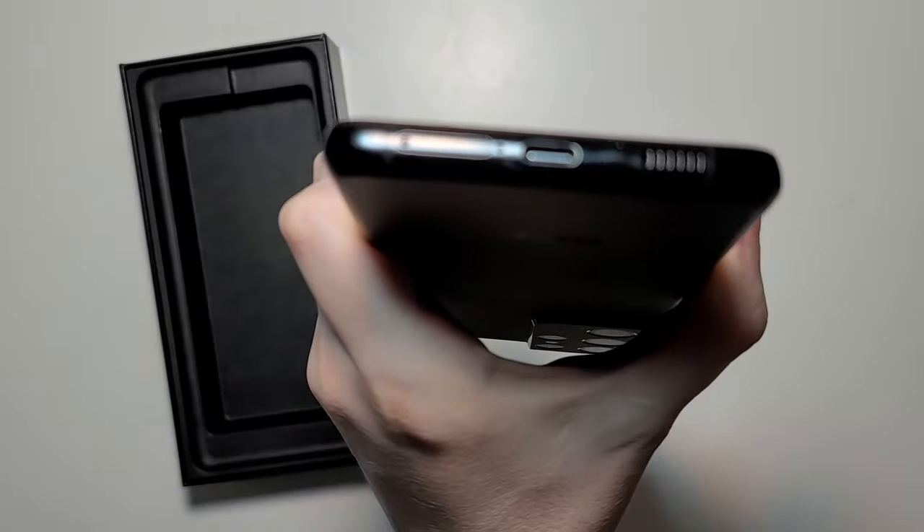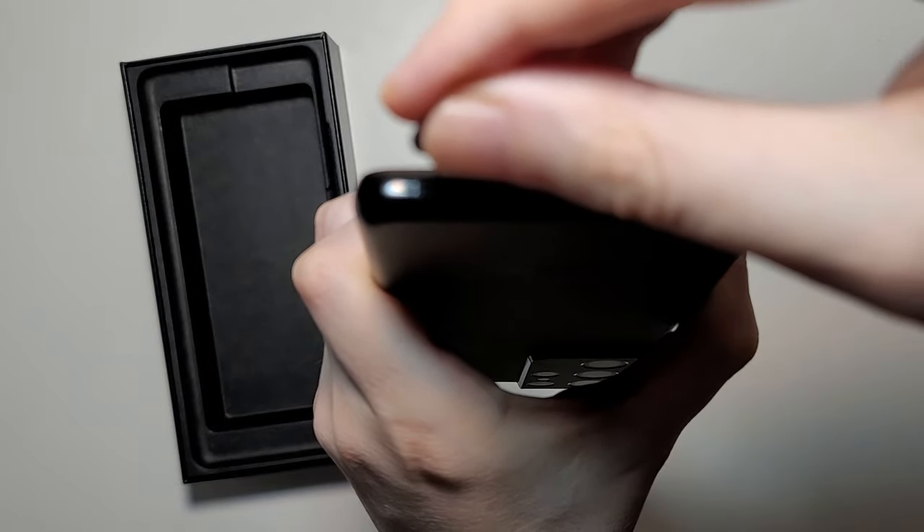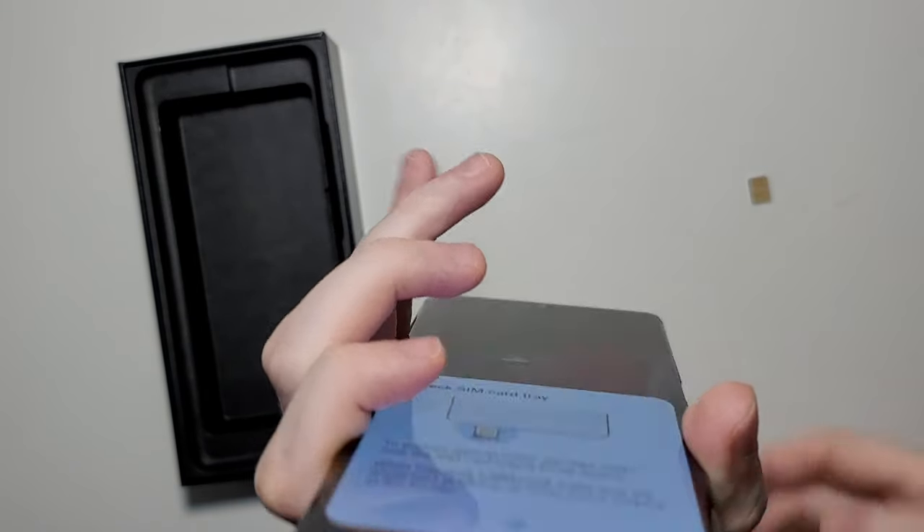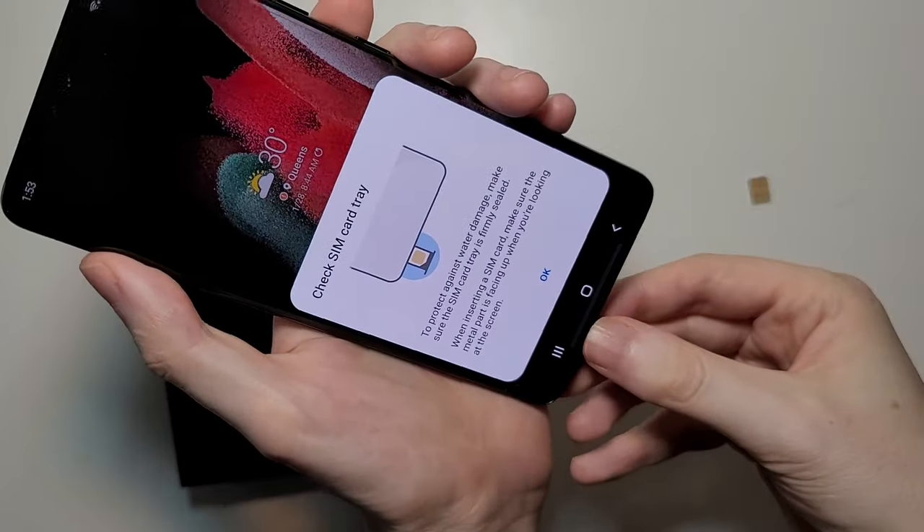So just put in the ejector, push down and it will pop up, then just drag it out.